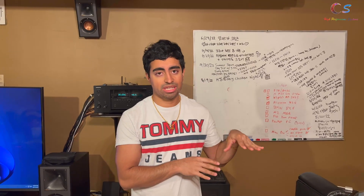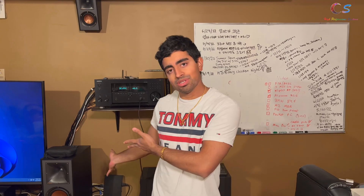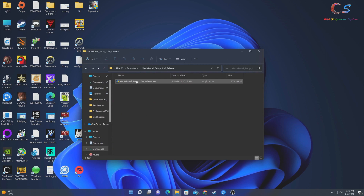Right now we have the TV tuner running on one computer, but we want to do a server install so I can watch TV on any computer in the house from a single machine. To do that, we're going to install Media Portal. Let's get started.